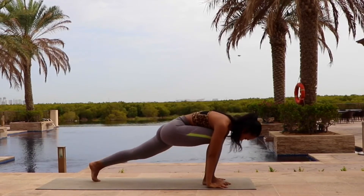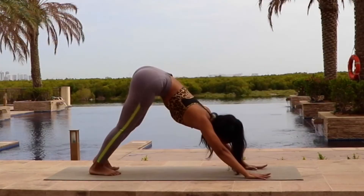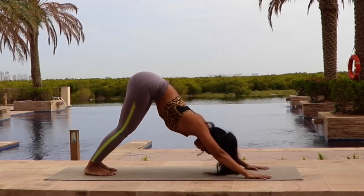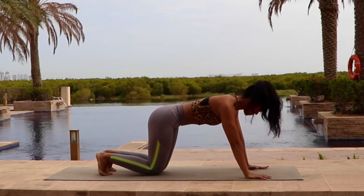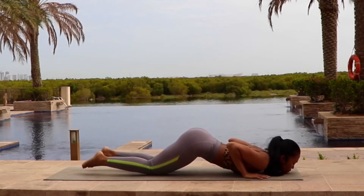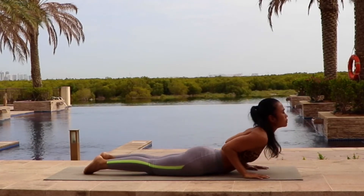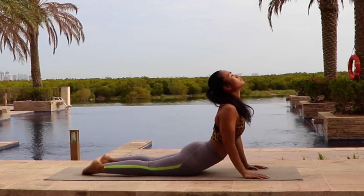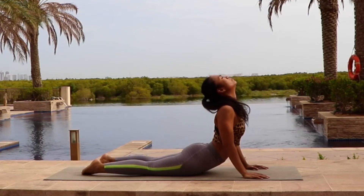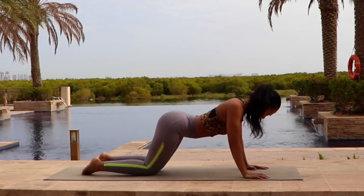Step your right leg back to downward facing dog. Slowly drop your knees down. Chest and chin touching the ground. Ashtanga Namaskar. Inhale, up into cobra pose. Exhale with your breath. Push back into downward facing dog.